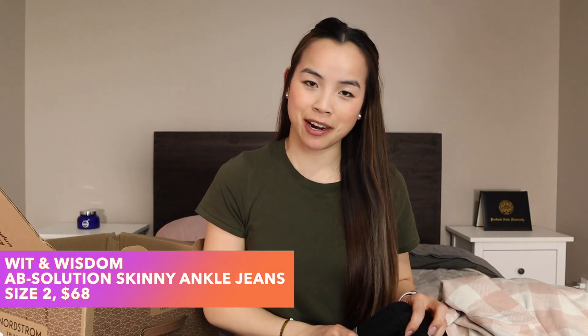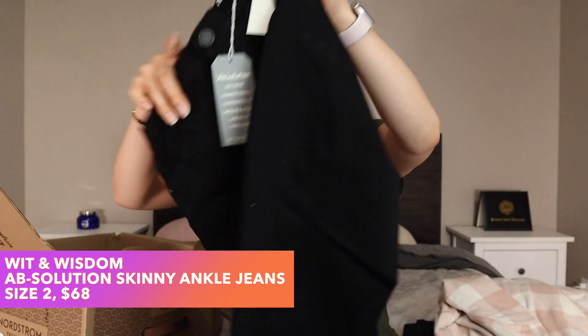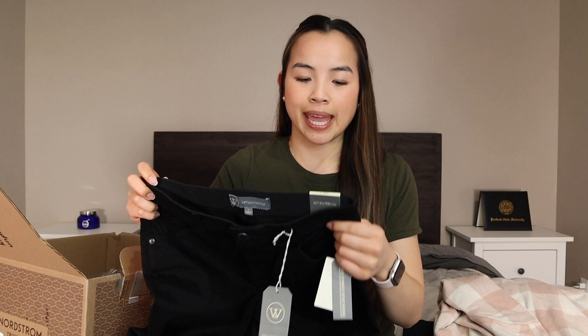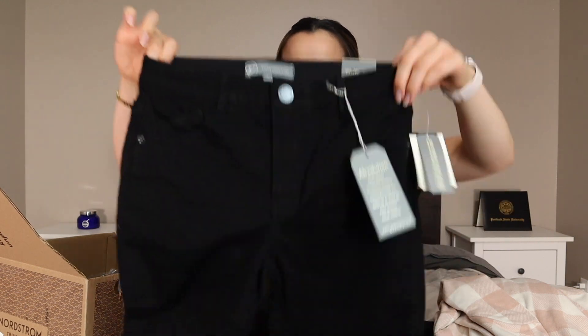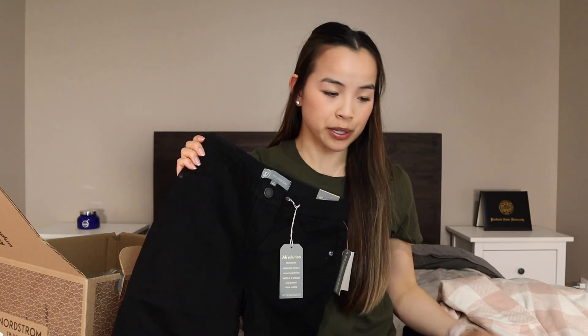Up next is a pair of jeans from the brand WIT and Wisdom. The stylist did make a note on these — I'm normally a size four-ish, sometimes a two in jeans, but usually a size four. They said these run big, so she ordered me a size two. Here they are, some black skinny jeans, and these are $68.